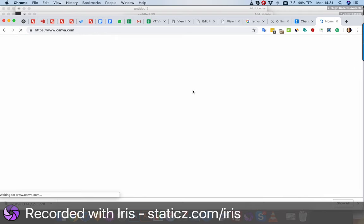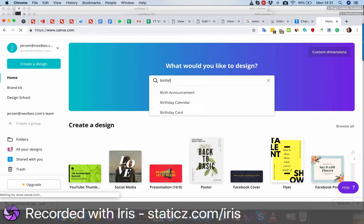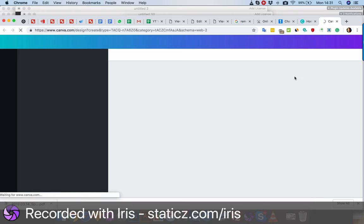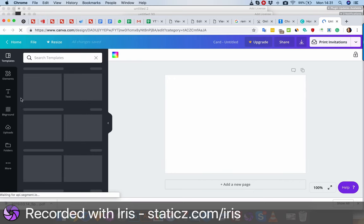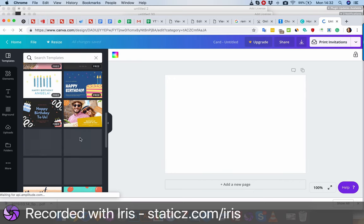Then you get to see the screen, and you just type in the search bar — type 'birthday card' — there you go, wait a bit. Then you can select the birthday card, anything you like.